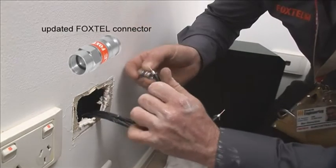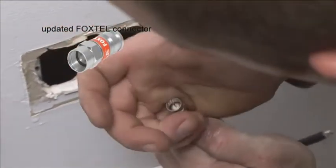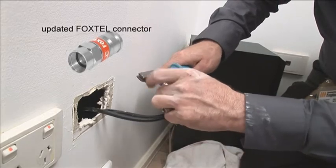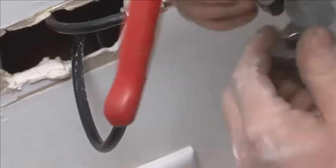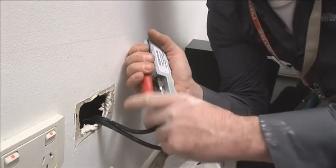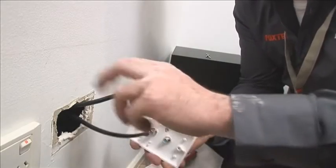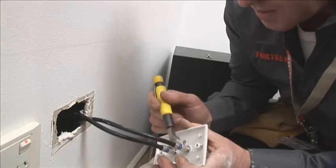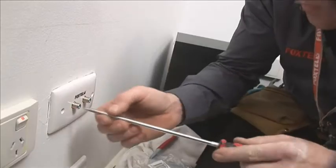F connectors — just line it up, squeeze it through, trim it back. Grab our compression tool on the right setting. Just tighten them by hand for now, and then I'll get the torque wrench in a second. Give it our trusty torque wrench. That looks good.